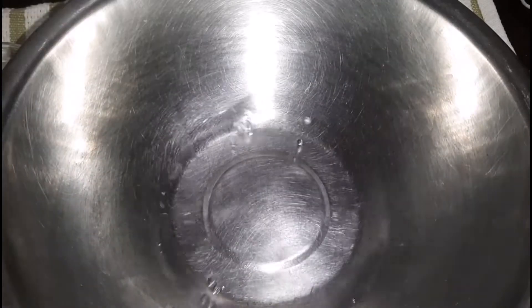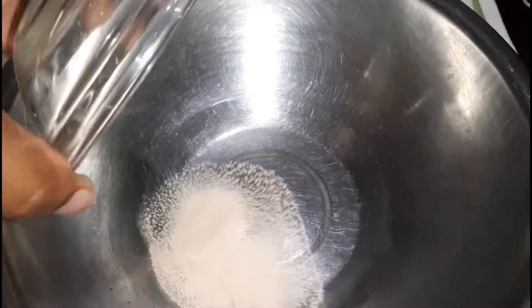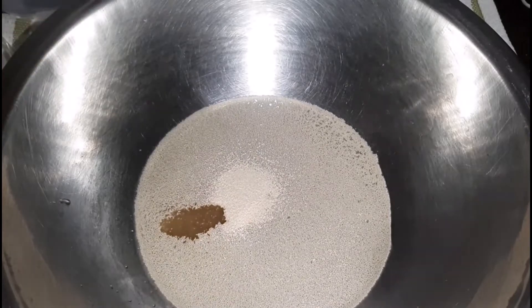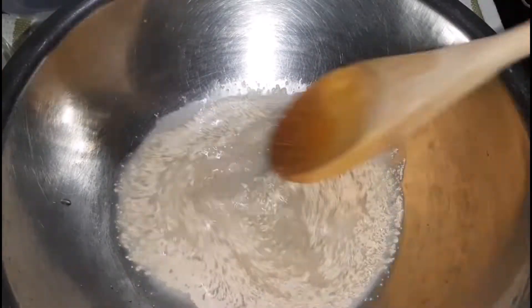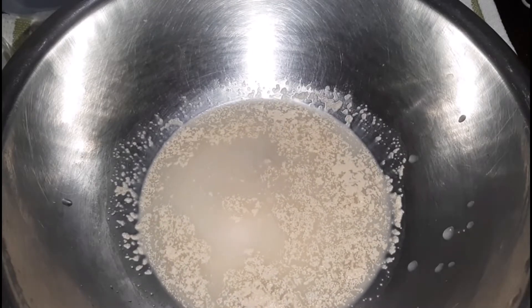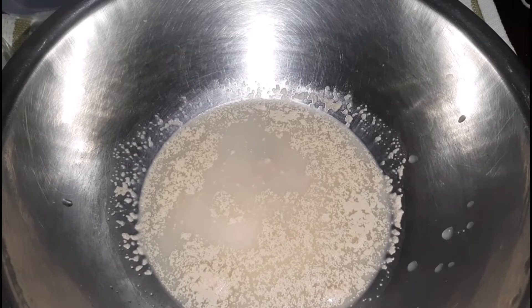Next I'm moving on to making a starter dough. Here I have some warm water, and then I'm just going to follow it up with some yeast and sugar — honey can be used as well. Once that has been added, give that a quick mix and then allow it to sit for roughly five minutes. Once that is done, I will come back to show you the next step.